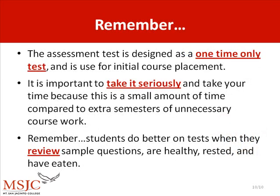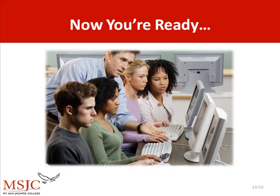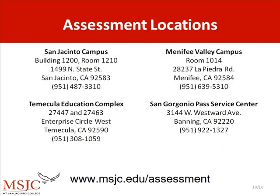Remember, the assessment test is designed as a one-time only test and is used for initial course placement. It is important to take the test seriously and take your time, because this is a small amount of time compared to the extra semesters of unnecessary coursework. Remember, students do better on a test when they review sample questions, are healthy, rested, and have eaten. Now you're ready for the test. We look forward to seeing you at one of our four assessment locations and wish you much success in reaching your educational goals.